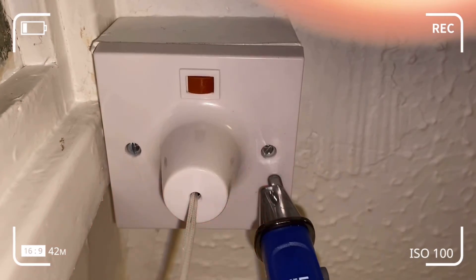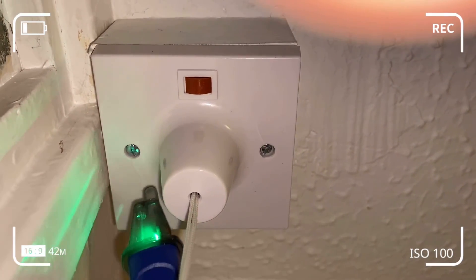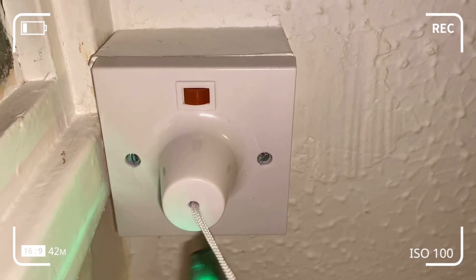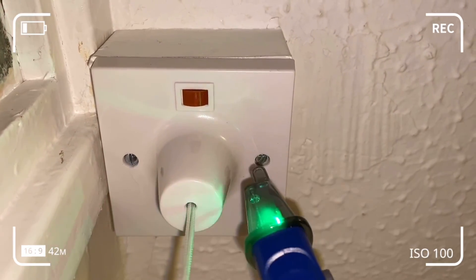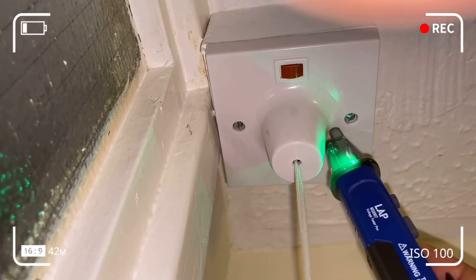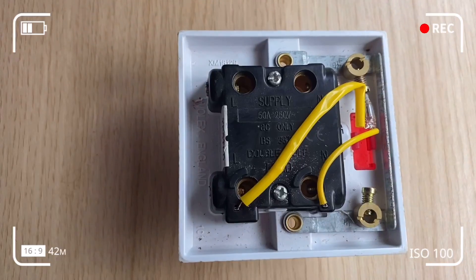That's about it — the pull cord switch works. If you found the information useful, don't forget to share, like, and subscribe. Click the link below for the strip-down of the defective switch, as well as clips of the pen test and pull cord switch installation. Catch up with you soon!